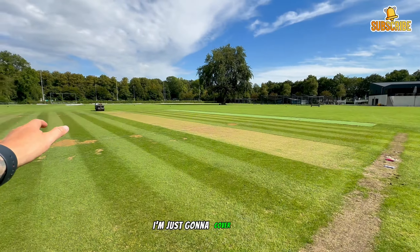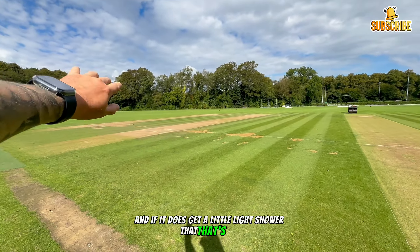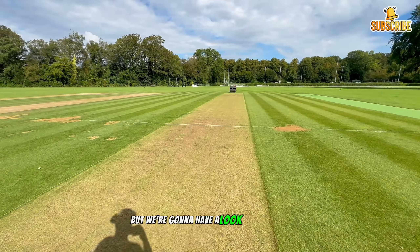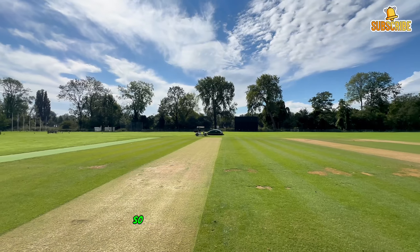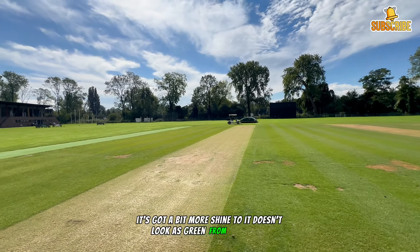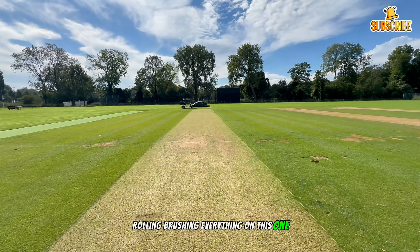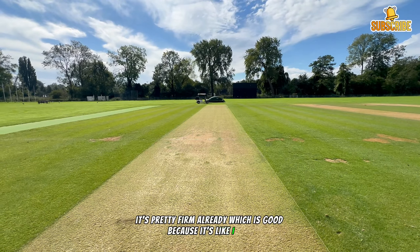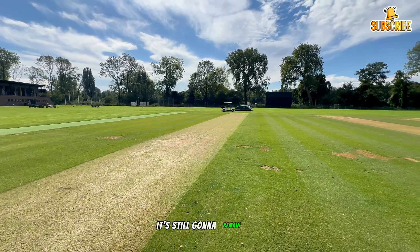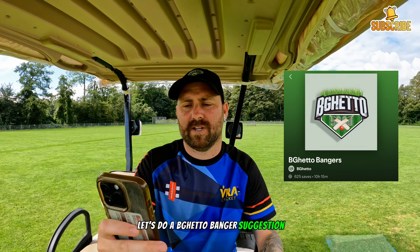It looks good - during the day the sun is over this side so it stripes up really nicely, and the frog box is just there, so it's in the perfect spot to get the stripes looking sick on the frog box. The rain's not meant to come until tonight, so I'm just going to cover this section to make sure the pitch is fine. It's pretty firm already, which is good because it's going to rain a fair bit this week, so it's good that it's already got that base behind it.